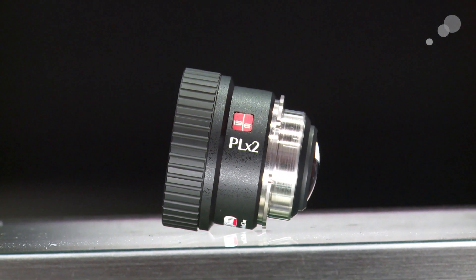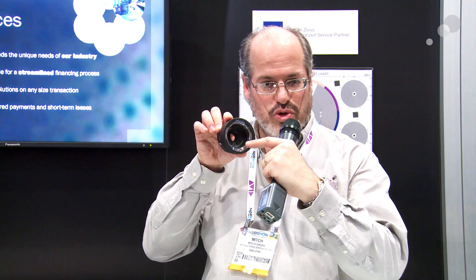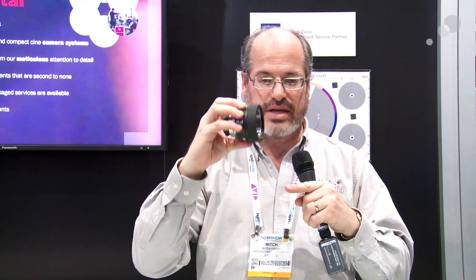We also have another lens adapter that uses that same Universal Mount System. This one is PL in the front, PL in the back — this is the PL by 2. It's an optical extender and the latest technology in optical extenders. It's super deep in there, so now you can fit lenses like the Allura Zooms and the Ultra Prime 100mm, which is a really deep lens. This has the widest available range on the market for physically accepting lenses onto these optical adapters.